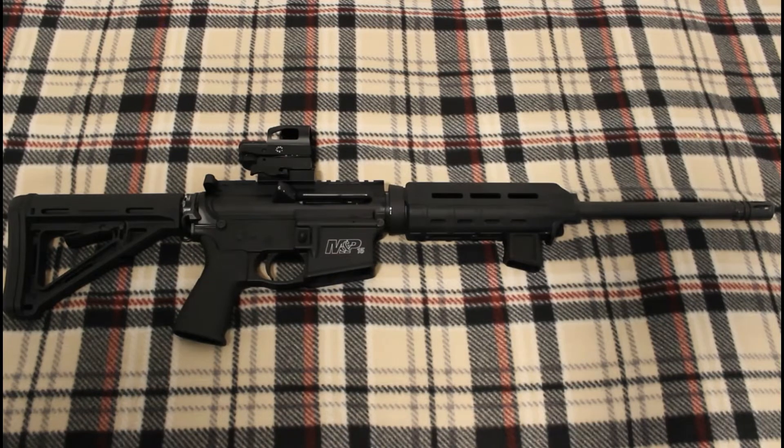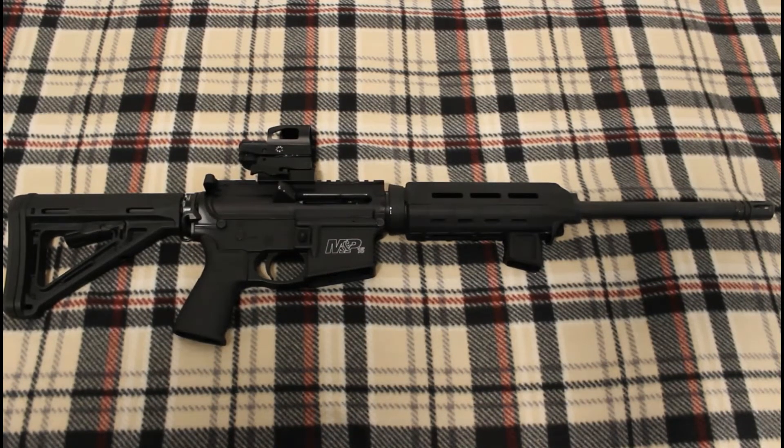But the foregrip — I think I actually forgot to use the foregrip. I think I just grabbed the Magwell like I always do. So that being said, I think we'll actually have to go put some more rounds downrange.